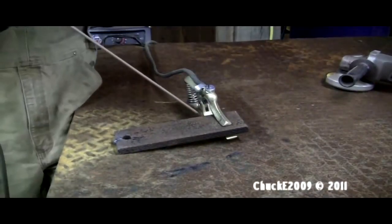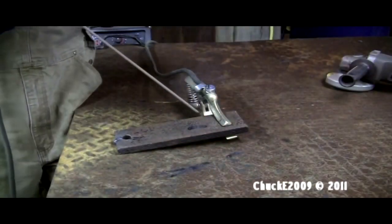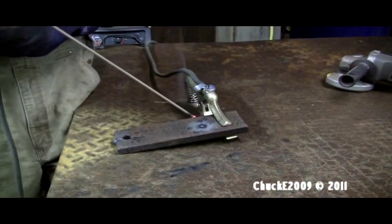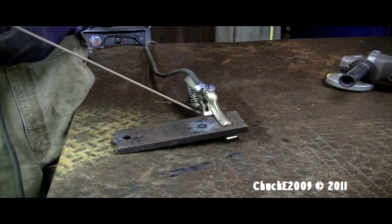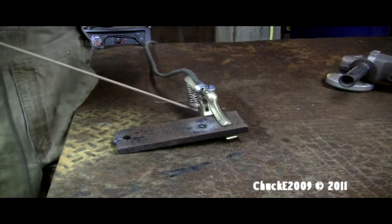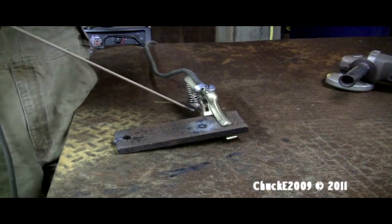Let's try this match start method a couple of times without trying to maintain the arc, just so you guys can see it. Just like that — move it down, run it across the metal, and pull up. Hopefully it'll be going like that last one. Here it is in slow motion — arc strike — and I'll run a little inch weld here.